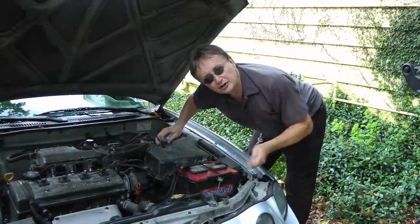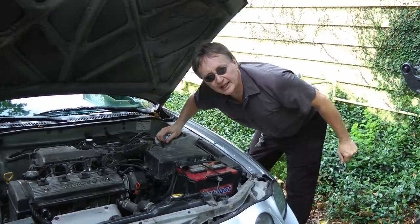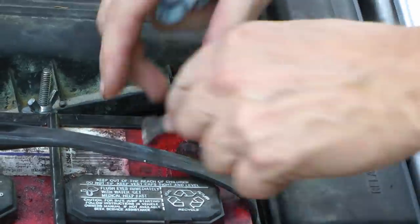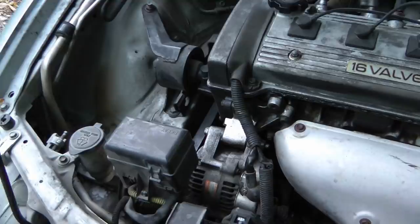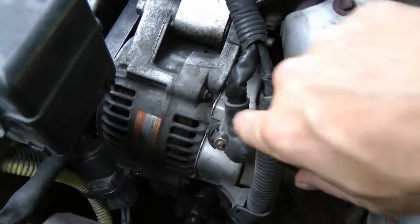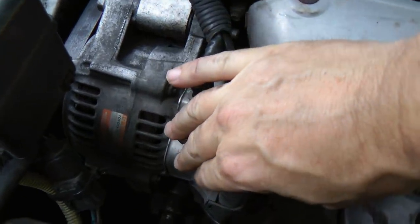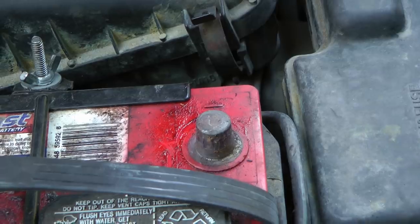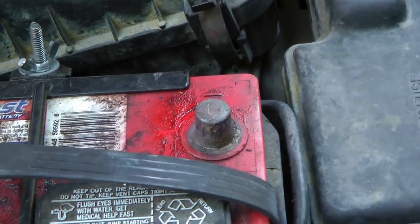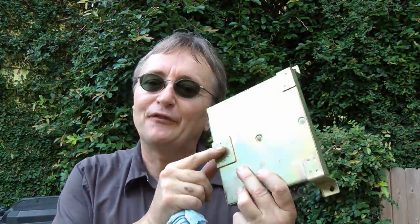Another common mistake I've seen cost people a lot of money is leaving the battery connected when electrical work is done. Whenever you're doing electrical work on a car, disconnect one of the cables and take it off the battery. That way you won't short the electrical parts out. For example, if you're working on the alternator and the wire touches anything with live power, it can short the alternator and the car's wiring. One little mistake can ruin a $1,500 computer — it's a lot easier to just take the battery cable off and put it back on when you're done.